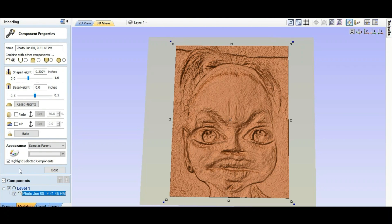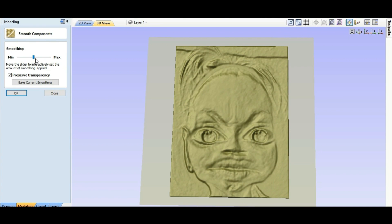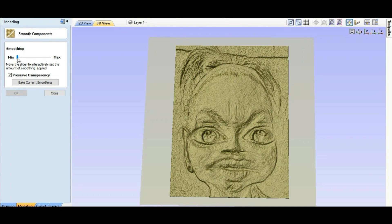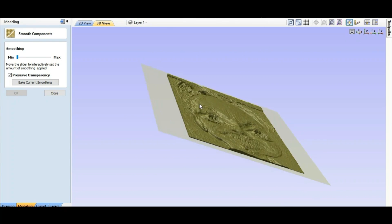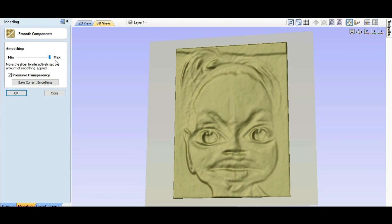There are all kinds of settings here you can mess with, but we're just gonna do a simple one today. We'll close that. 'Create a vector boundary around selected components' — we're gonna do that. Then this button says 'Apply smoothing filters to selected components' — we're gonna do that. Now we can adjust how smooth: the minimum means we pretty much didn't do anything, still all crazy looking, and then you can move it up to get smoother. I want it somewhere in the middle.